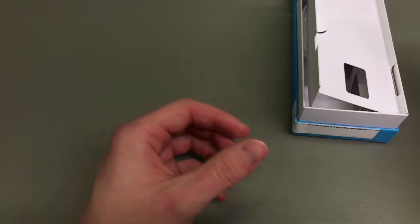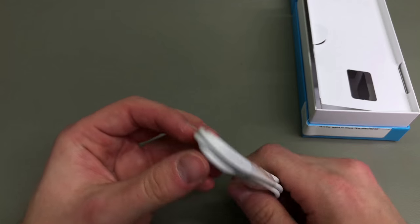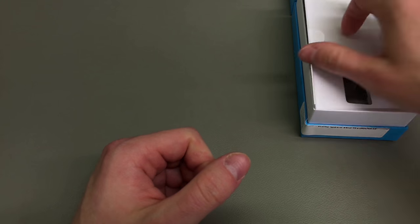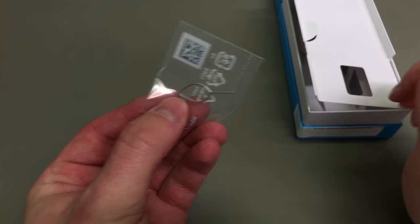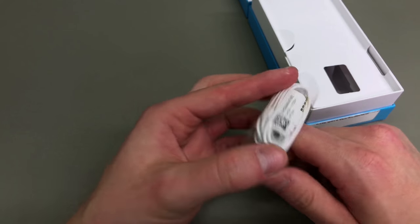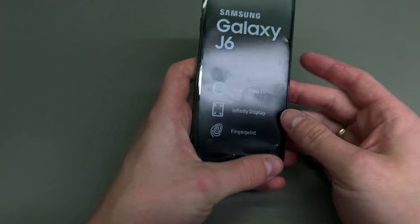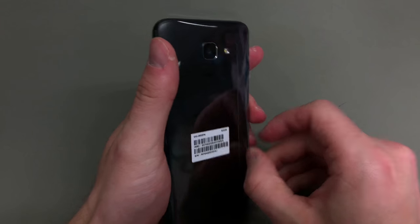You do get a box-standard charger, however it's not a fast charger as the phone doesn't support fast charging. You also get the micro USB cable, which makes more sense in a phone at this price point. That's the sim tray opening tool, and you do get headphones as well. The micro USB cable makes more sense in a £200 phone than in the A6, which is nearly a £300 handset.